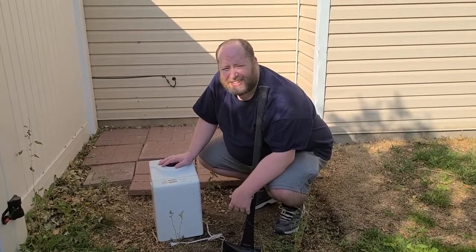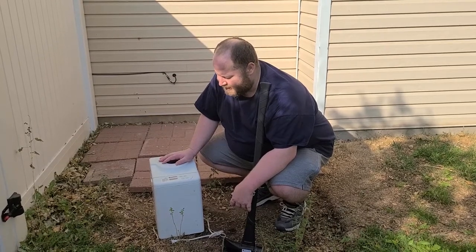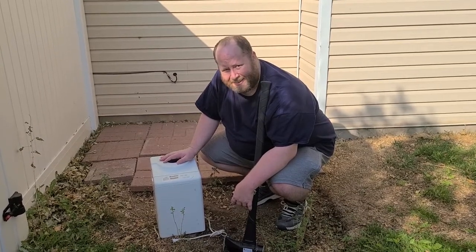Welcome to Destroy and Enjoy. Today we've got a bread man bread maker.